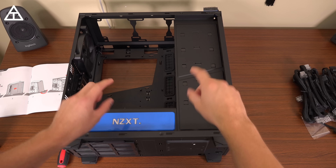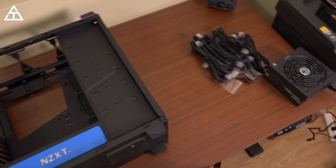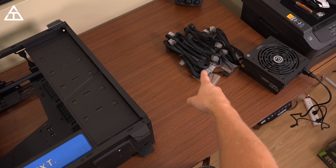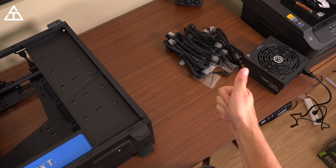I just flipped the NZXT case on its side because I'm going to install the motherboard down like this. Over here I have my power supply plugged in but not turned on, so I can ground myself. The EVGA power supply came with tons of cables — I'm guessing more than I'll even need.